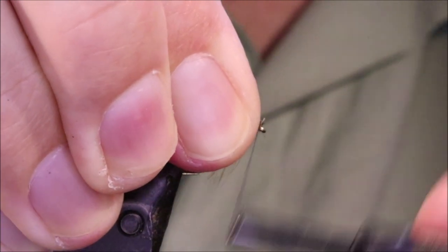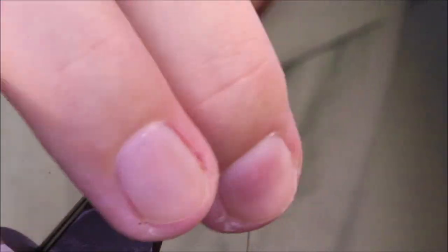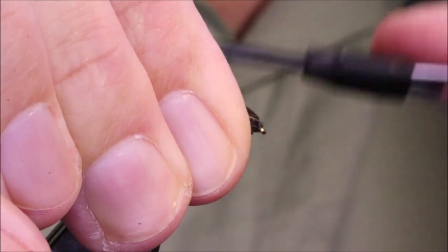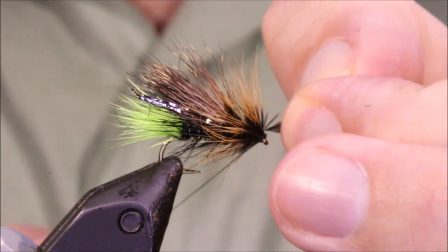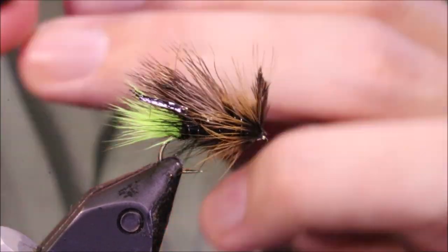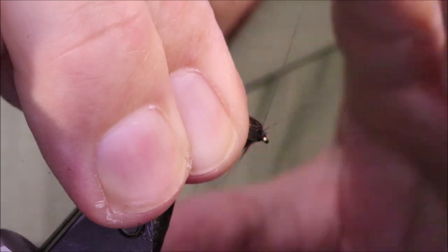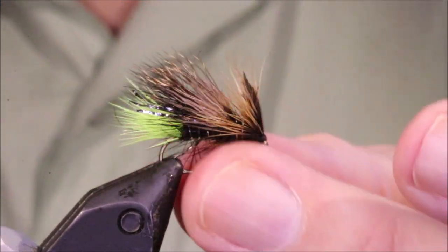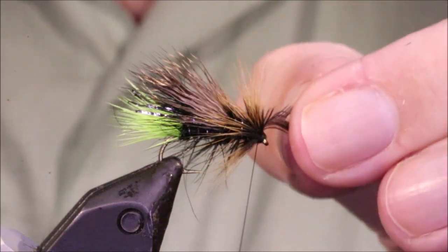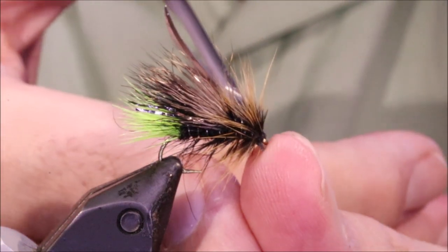My thread wraps are coming back up, away from the hook eye — I'm wrapping back towards the bend of the hook here. That gives me my wee short head — it's only about three thread turns. Then I'm just going to whip finish. Just snap that tip away before I varnish it. Cut that away.